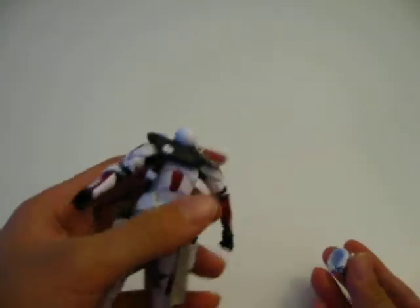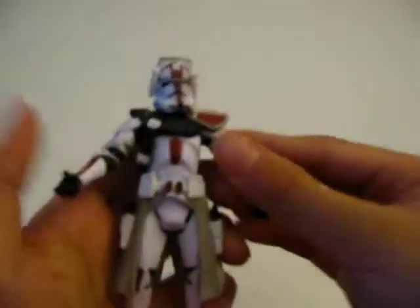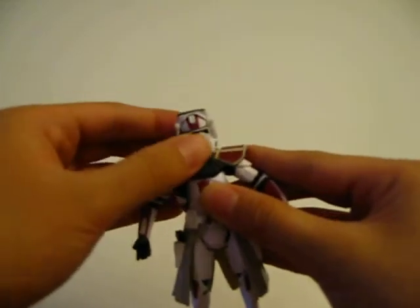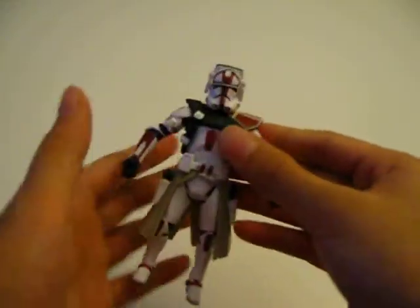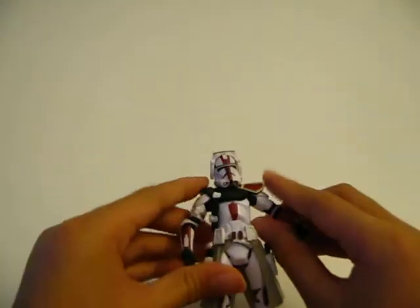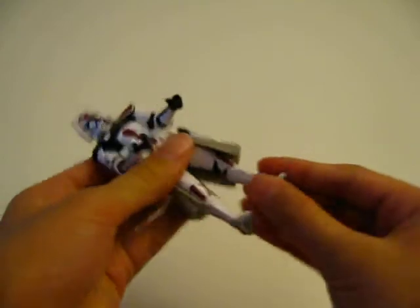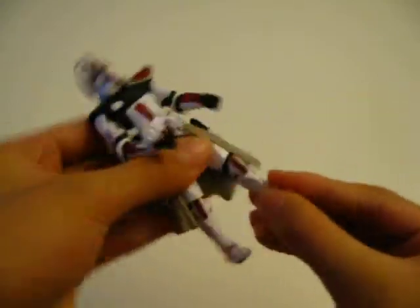White ball socket, no head. Fully articulated and twistable head — not up and down though, can't do that. Fully articulated arms and fully articulated legs.